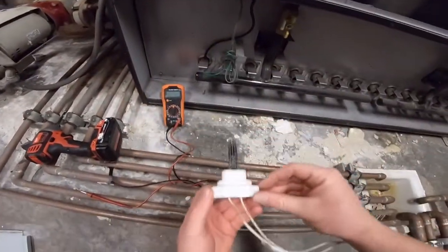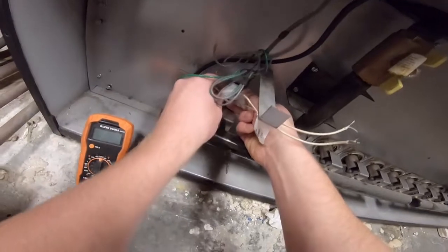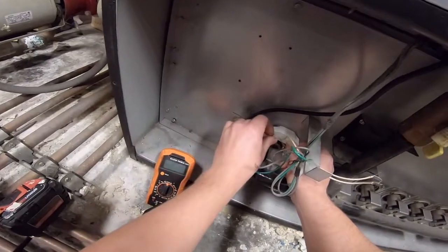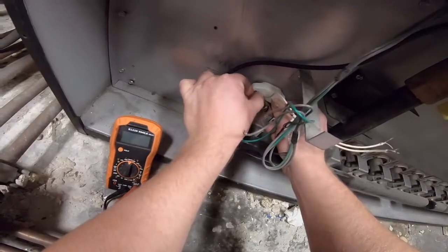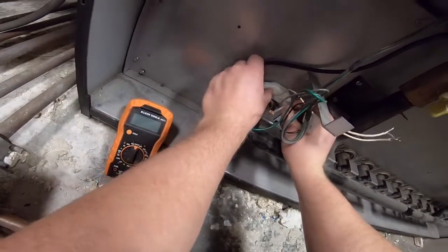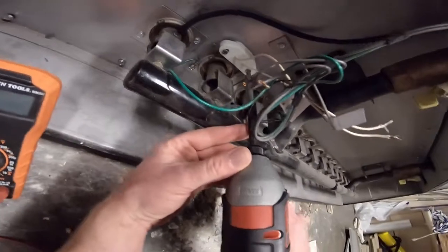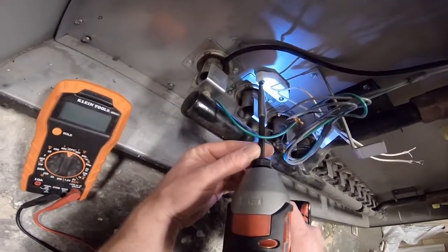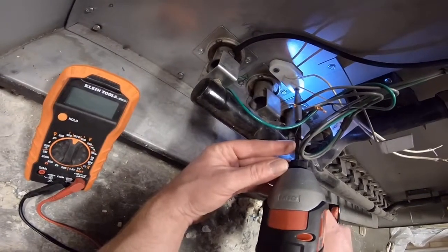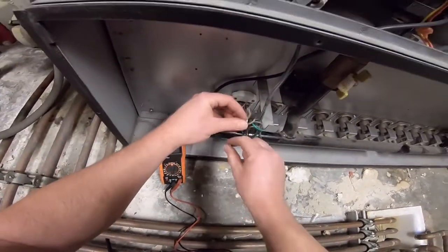It goes in like this — you want to put it straight in there, be real careful with that heating element. Get your screws started in there and tighten it down. Then wire nut these back on; it doesn't matter which way it goes, it'll work either way.